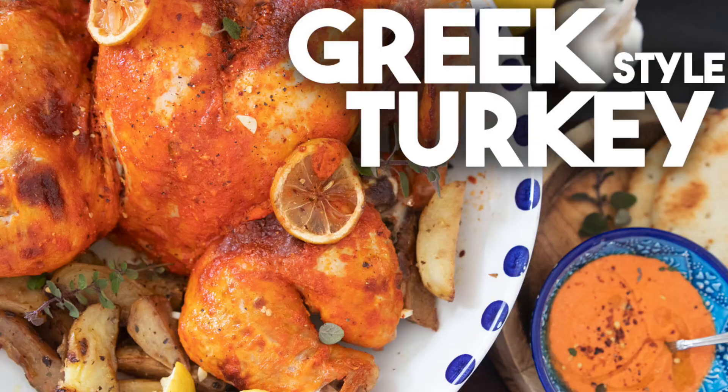Hi everyone! Welcome back to Cravings and Adventures. I'm Karen Ahmed. Today we're going to be making a Greek-style turkey for Thanksgiving. This turkey is small — as we all know, this is the season when everybody is practicing social distancing. I found myself the smallest turkey, and I also bought a utility turkey, which means it could have some damaged skin or a missing wing. But that's okay — it's going to be delicious. I'm going to be slathering this with a delicious red pepper and feta sauce, and I'm going to serve it with Greek lemon potatoes.